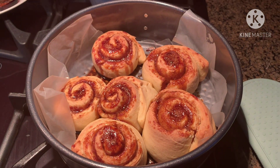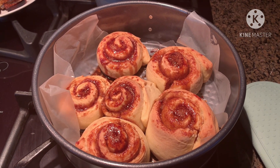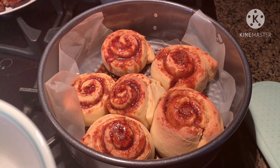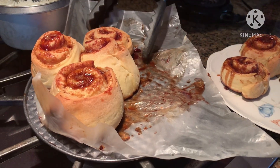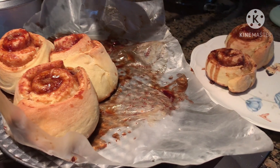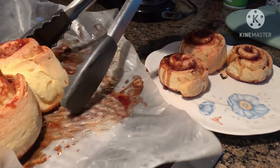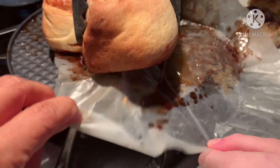The cinnamon rolls are now done — we just took them out of the oven. We're going to let them cool for maybe 5 to 10 minutes and then put the glaze on them. Now we're transferring the cinnamon rolls from the pan to a plate to glaze them. I'm using tongs because they're kind of sticky.